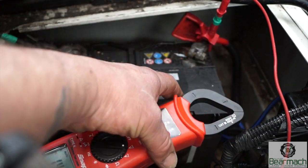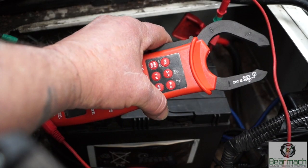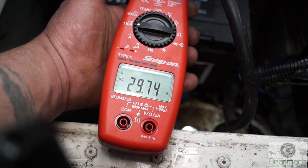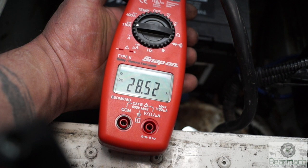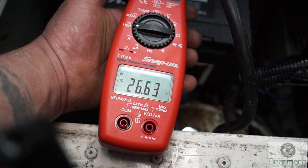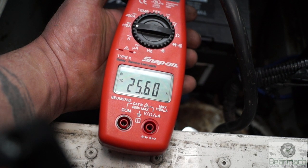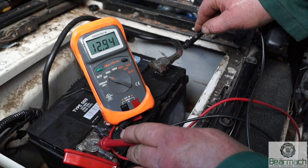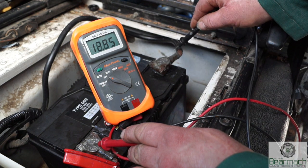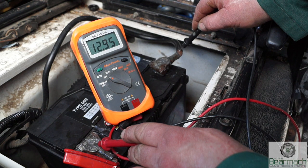I have an inductive amp clamp on this multimeter. What you can do with this is clamp it around a cable and read the amperage — the current — passing through it. Presently the alternator is charging the battery at 25 amps. You don't need an inductive amp clamp unless you have a lot of money. A simple voltmeter with DC and AC volts is sufficient for auto electrics testing.